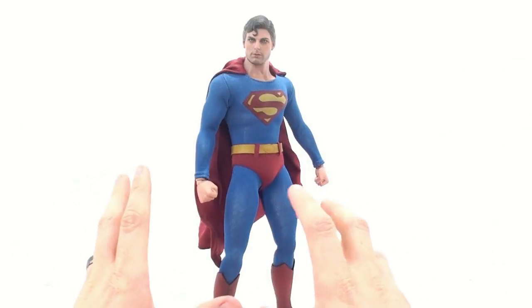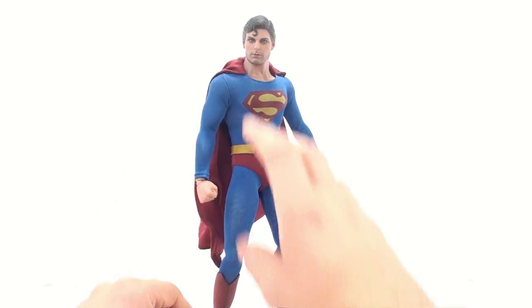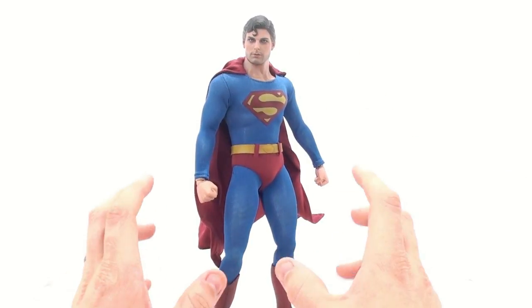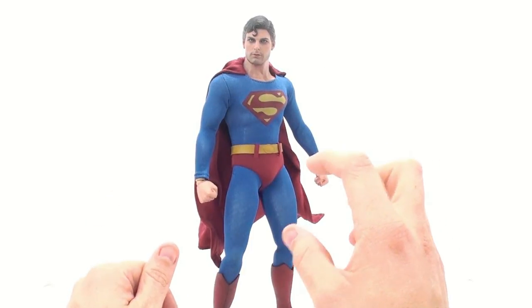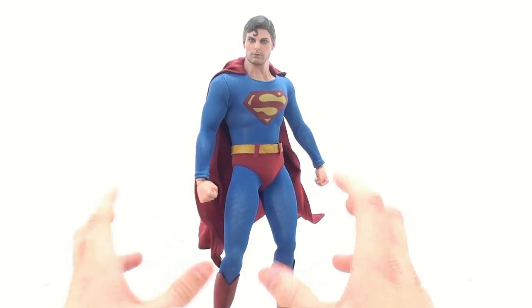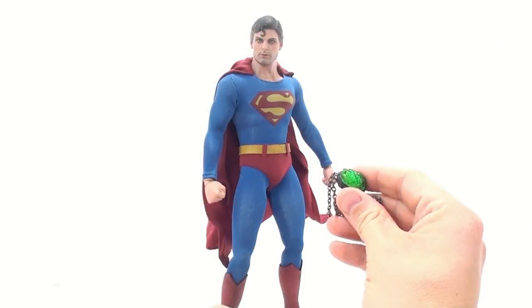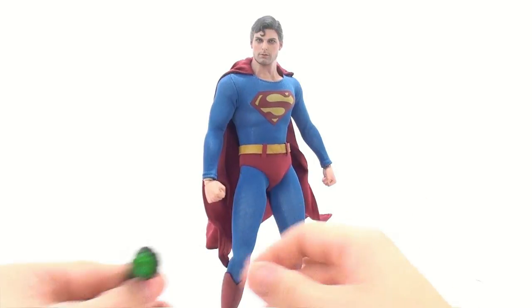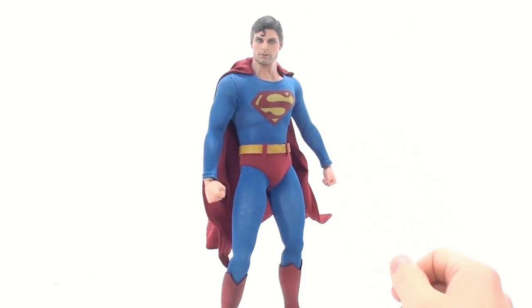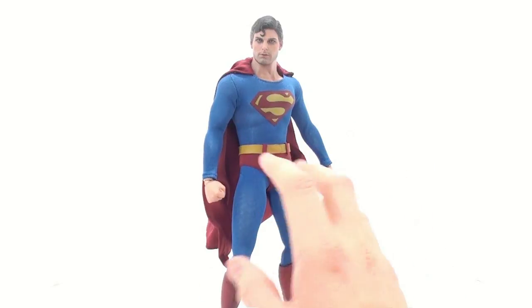I really wish he came with a couple of extra accessories. One of the most memorable scenes when Superman was evil was when he was in a bar trying to get drunk — it would have been awesome if he came with a little bottle of whiskey. And I would absolutely love it if he came with a hunk of kryptonite. If you have the Sideshow Collectibles version you do have a chunk of kryptonite to interact with, but that tainted kryptonite is what turned him evil, so a little version of it would have been wonderful to include with this figure.